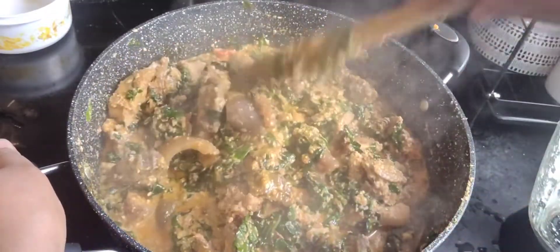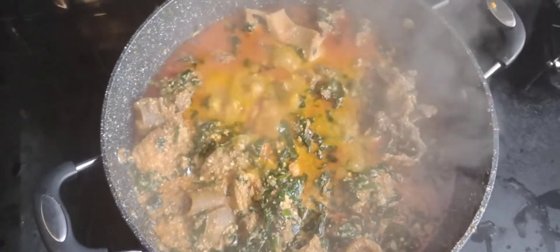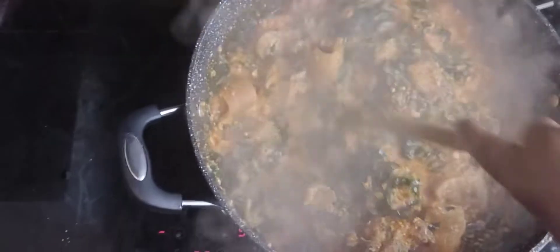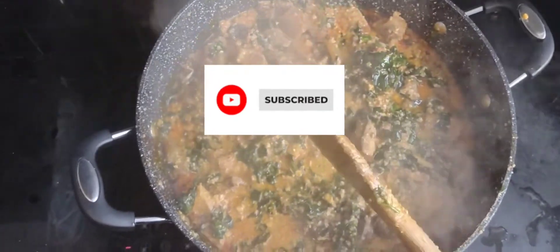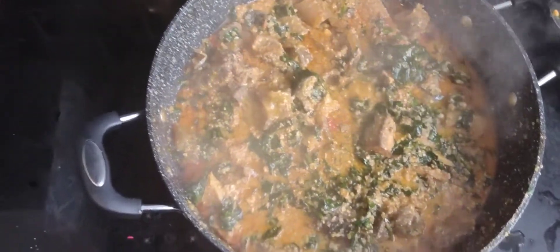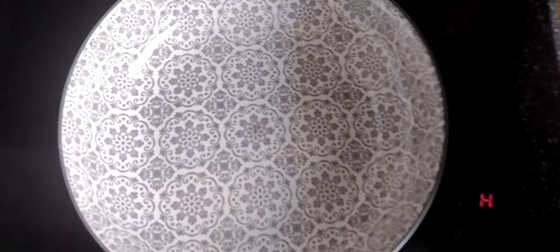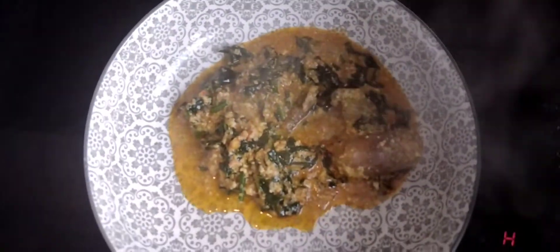It's really nice, and the Egozi soup is ready — ready to be eaten with pounded yam, semovita, or semolina. You can even have amala. Egozi also goes with white rice; I eat any soup with white rice, just scoop it into the plate. That's the Egozi soup, ready to be devoured.